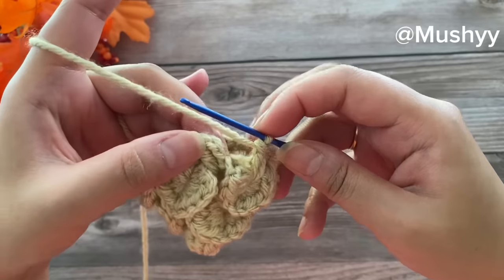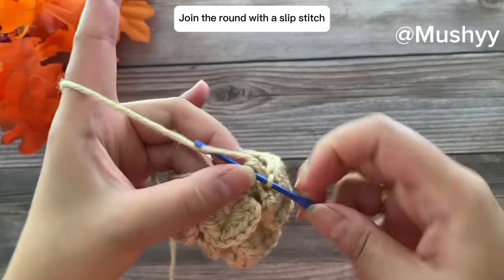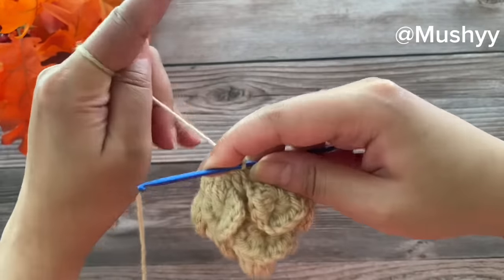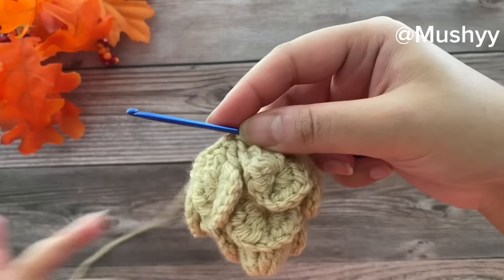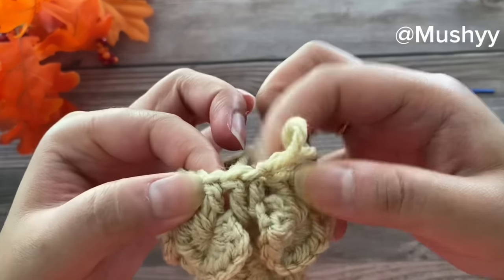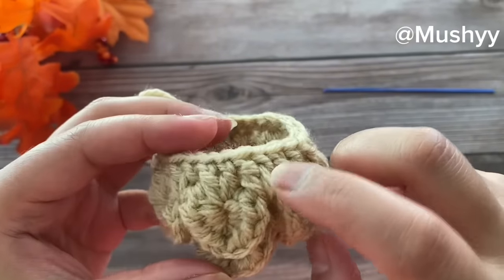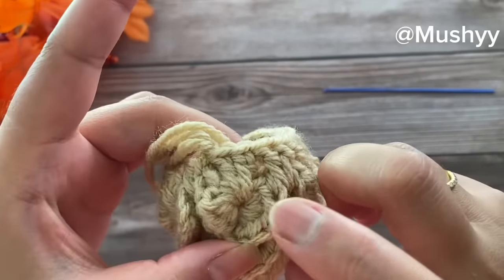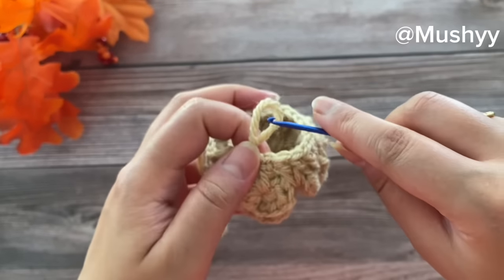Here I've reached the end of this round. We'll join by working a slip stitch on top of the first three chains, and this completes our round six. In this round we have worked sets of two double crochets — 1, 2, 3, 4, 5, 6, 7, 8, 9, 10, 11, and 12 sets of two double crochets. Now let's work on to our next round.